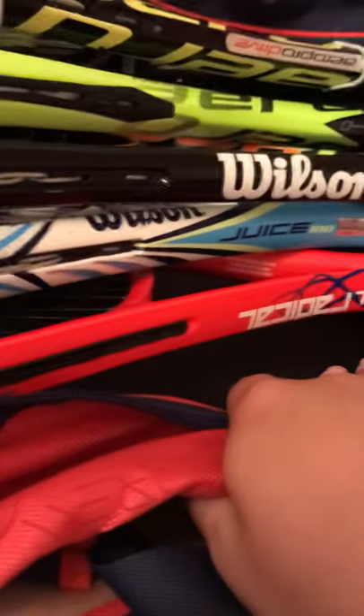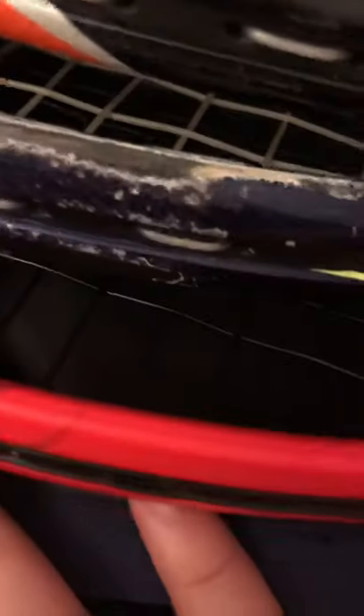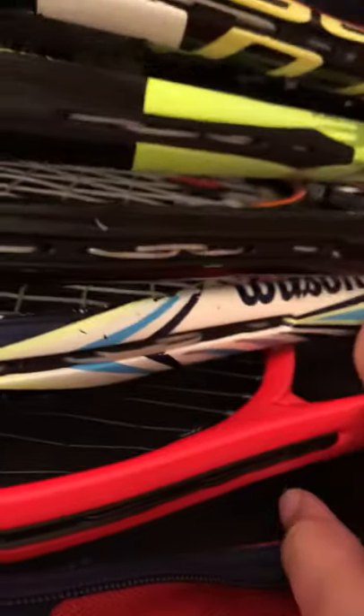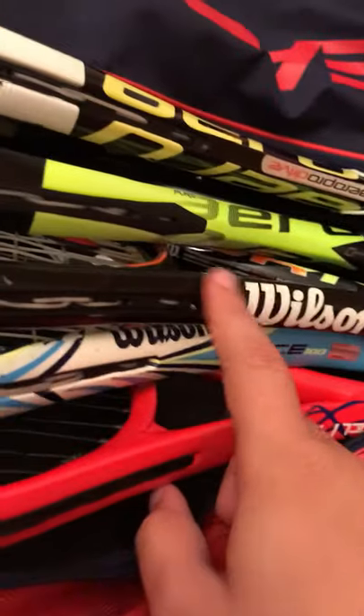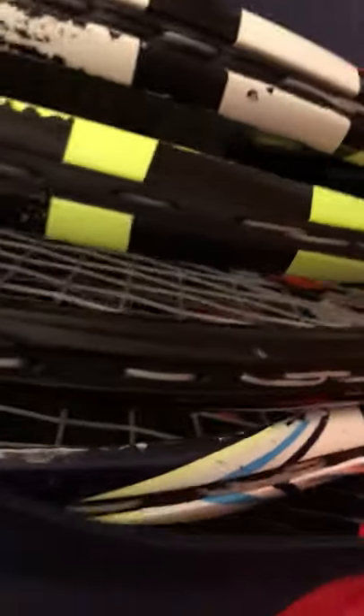I don't have my main one, it would be right here. So in here we've got the Head Radical, the PCT one because I didn't need another really good one. I got the Wilson Juice 100, I got the Wilson Burn 100 too, I think I got the Babolat Pure Aero, and then here is my main backup one.